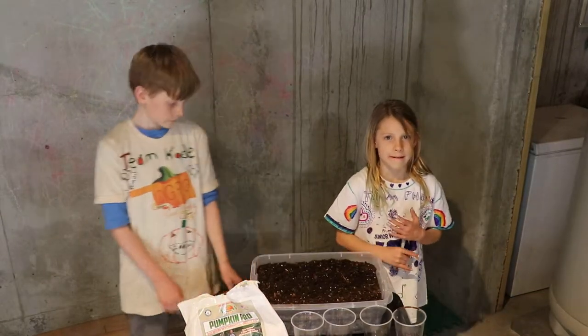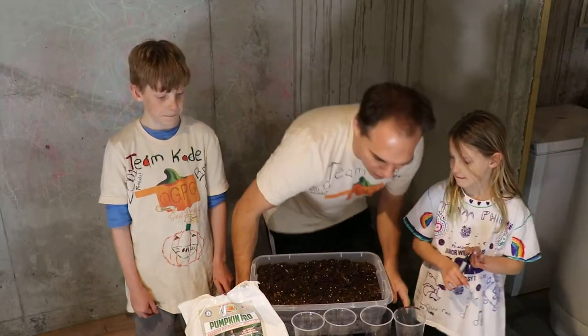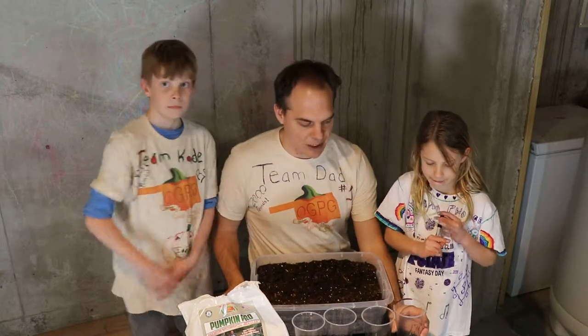Okay, we are back again. It's been three hours, right? We had the seed soaking for three hours, so now we're going to show you our next step in the process.